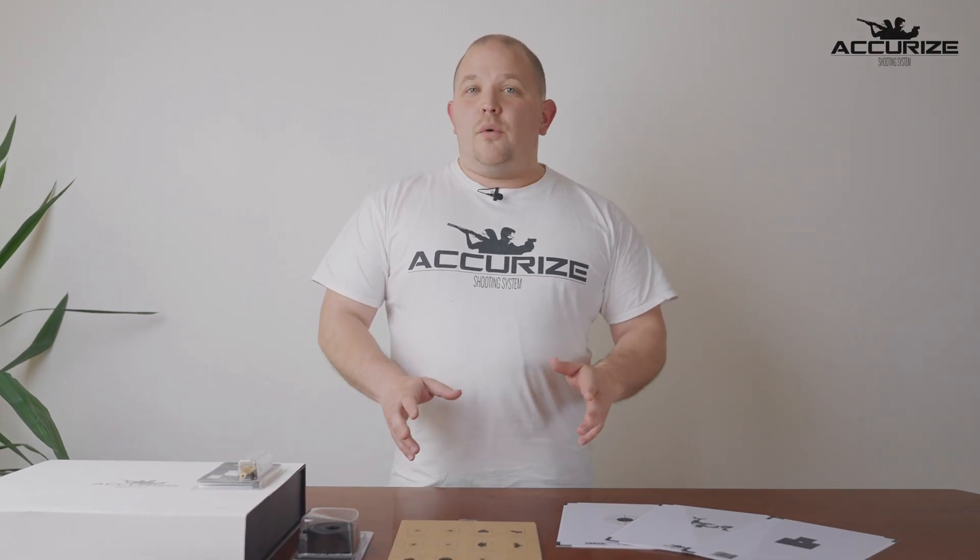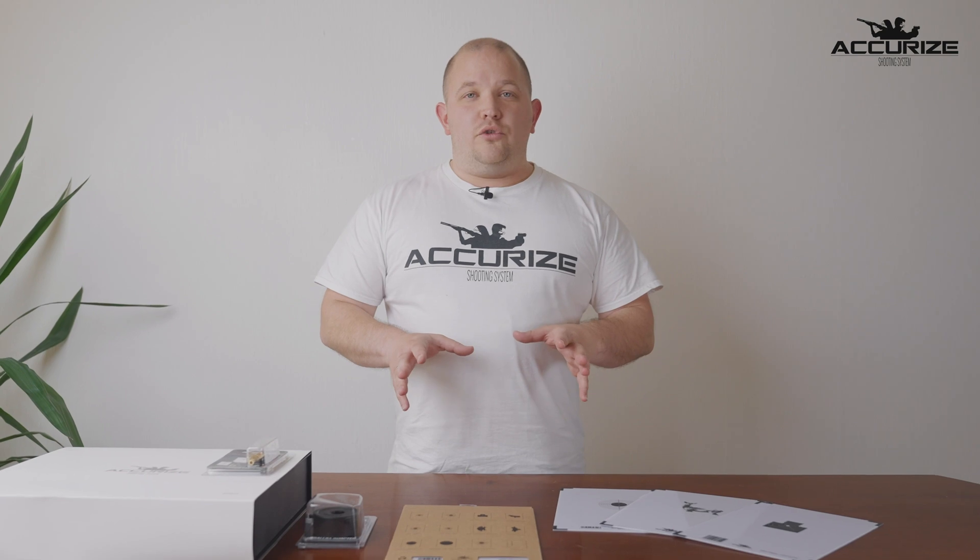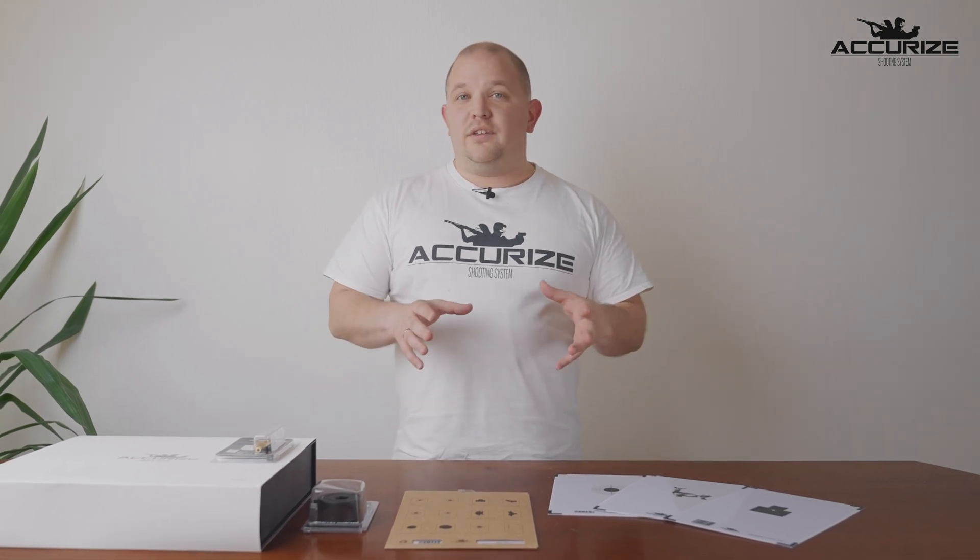Hi everyone, my name is Ross. I am from Akraeus Shooting System. In this video I would like to show you how to use our system and what it is all about.